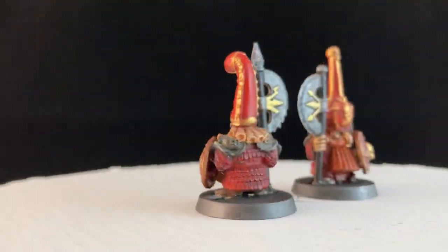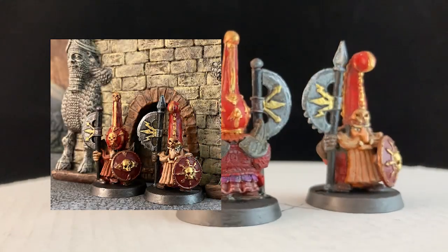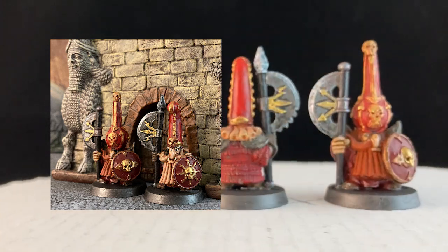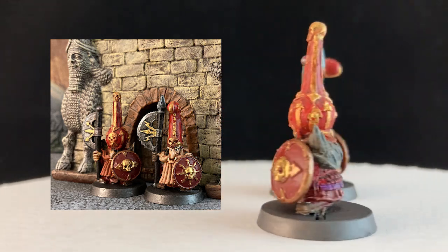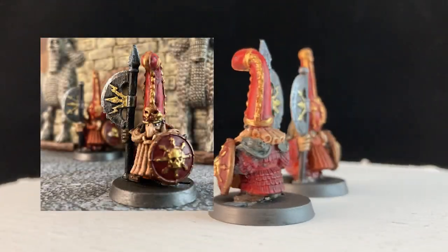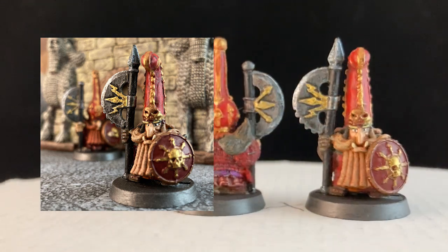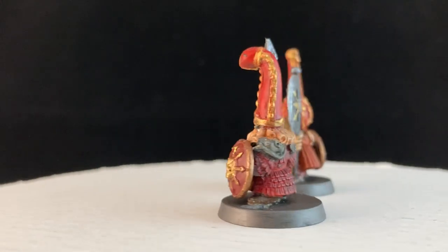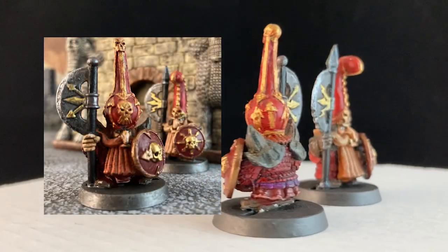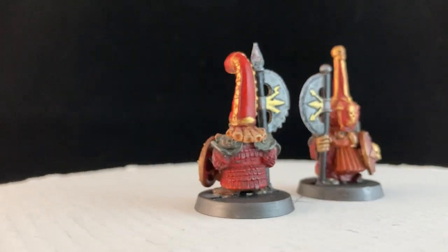First up are a couple of classics from the 90s — Chaos Dwarf Foot Soldiers, sensibly equipped with a pole axe, a shield, and the finest hats this side of the old world. These two are a blend of mirth and menace. At the same time both ridiculous and threatening, they really suit my tastes. I love them. Destined to be employed in a Frostgrave warband either as a man-at-arms or a knight, they sat on my table for a good four years and now they're going to finally get some use.